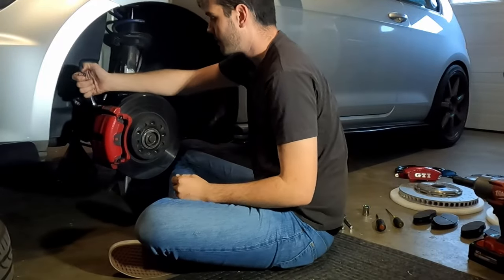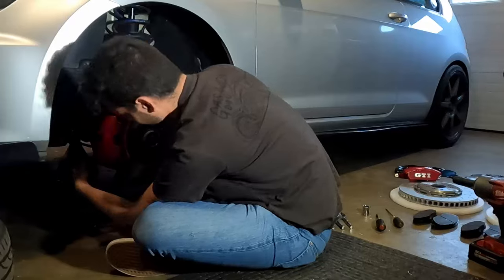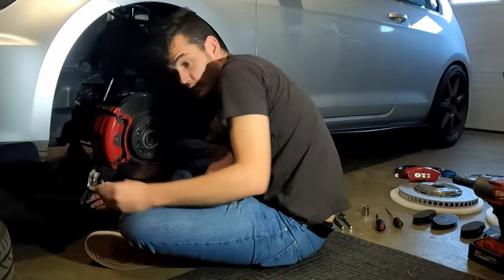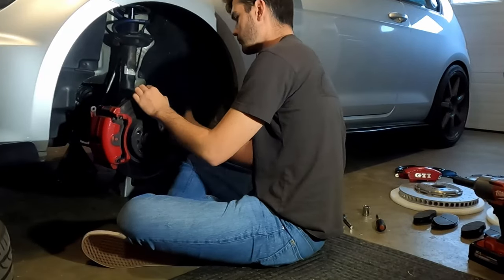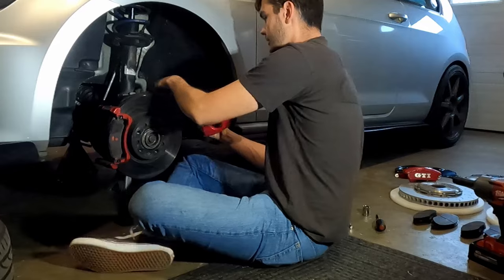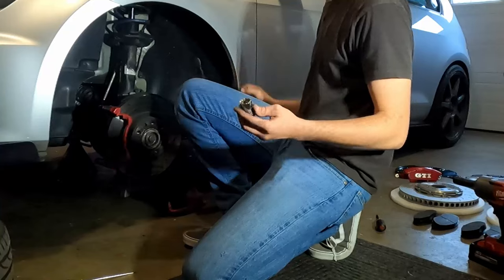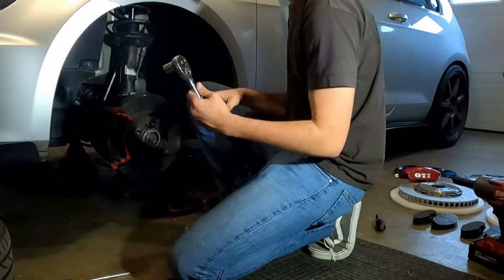Alright, so now we're going to take our 13mm to break loose the caliper slide pins, then use a flat head to take the clip out. This should sit low enough to just rest on the ground. Then 21mm and a 1.5 inch ratchet — lefty-loosey on the caliper carrier bolts.